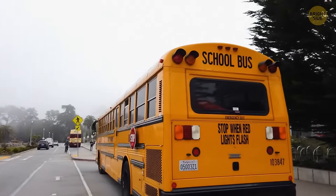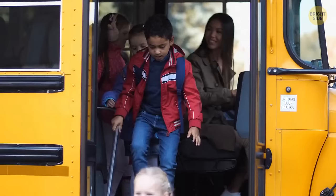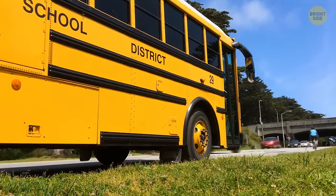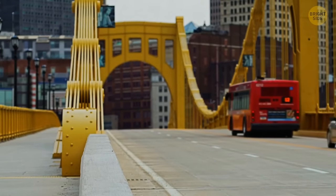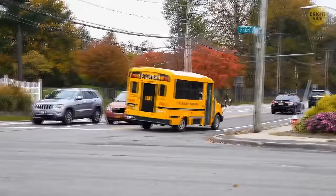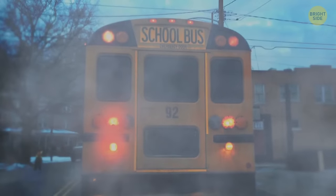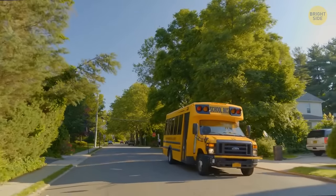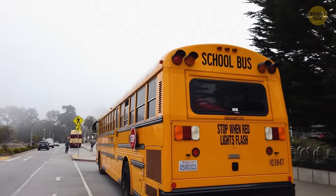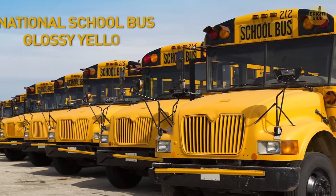We all know that school buses are yellow, but why? It's for visibility reasons. Yellow is one of the most easily recognized colors, and for the human eye, yellow is even more visible than red. Yellow is also visible in the dark, in fog, and on a rainy day. Actually, the color isn't really a true yellow — it has a hint of orange and even has an official name: National School Bus Glossy Yellow. Taxi cabs are yellow for the same reason — to be more visible in any weather conditions.